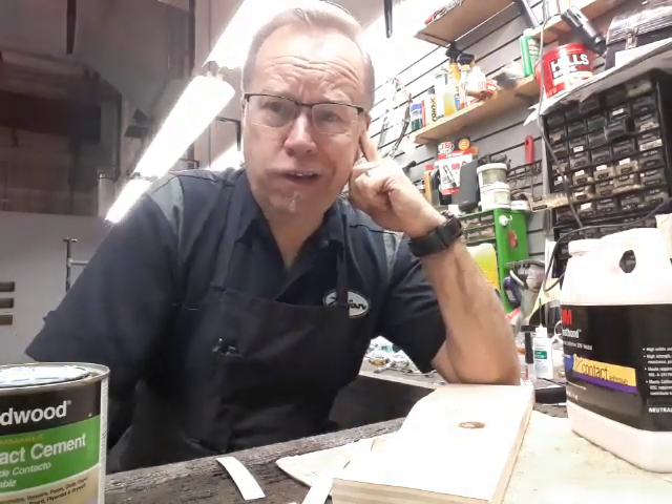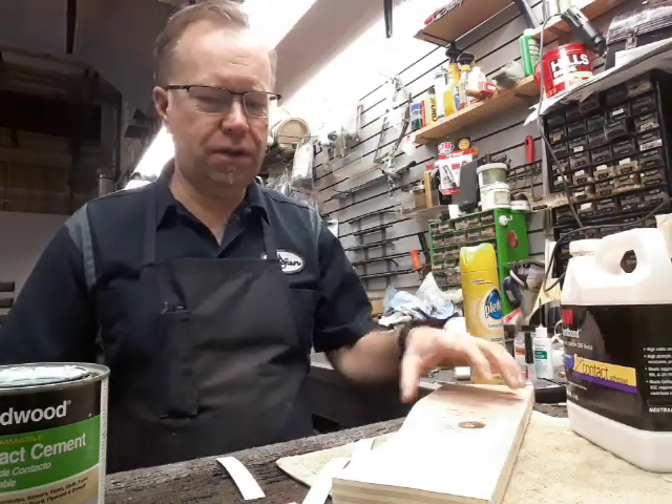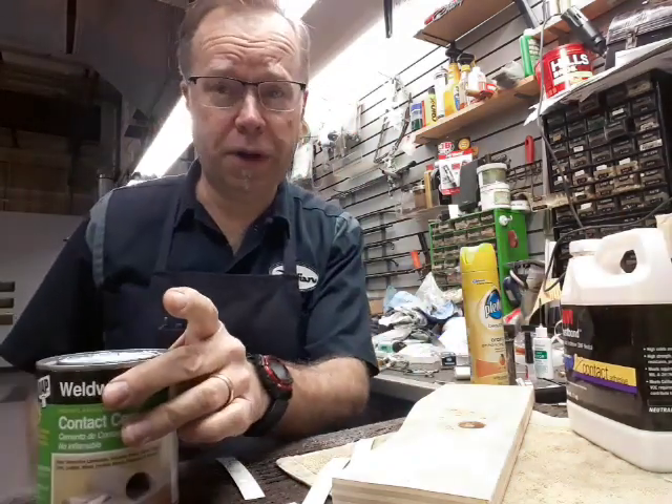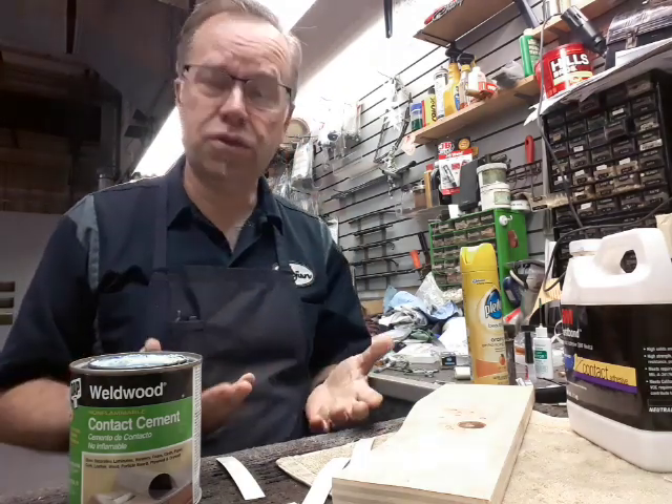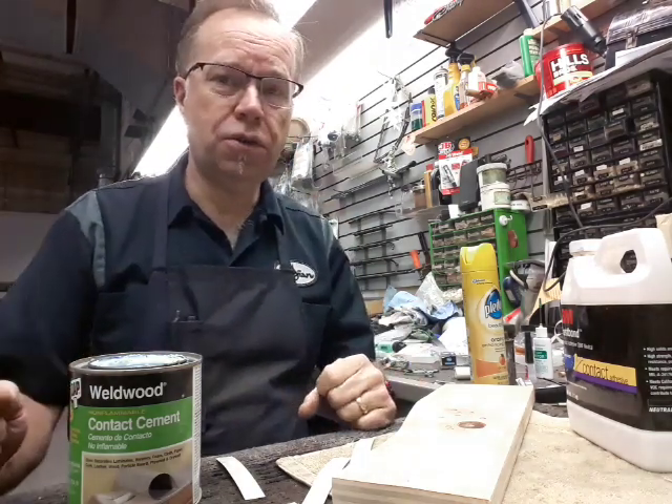Okay, drum repair, refinishing, recovering guys. I thought I would do an experiment for you all so I can discover if this works or not, and so you can too.